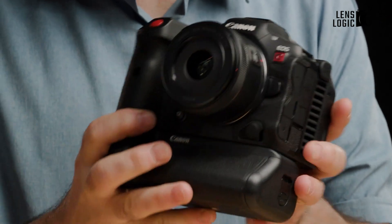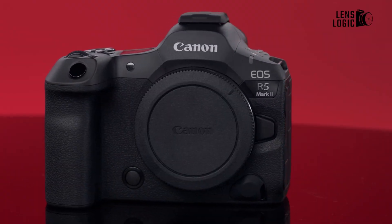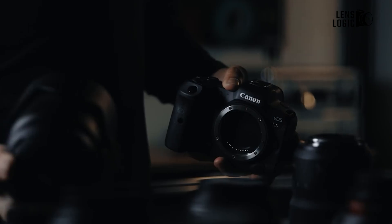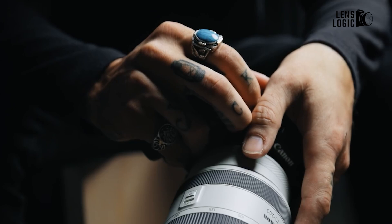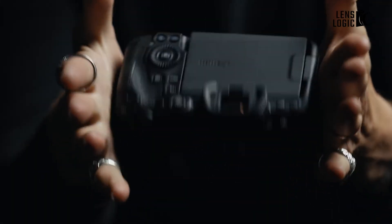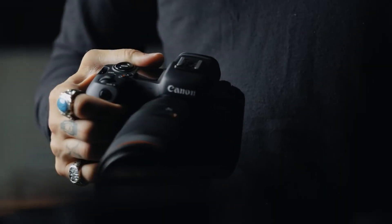Canon has made waves in the professional imaging world with two powerhouse hybrid cameras: the EOS R5C and the newly announced EOS R5 Mark II. Both aim to blend high-end still photography and cinema quality video capabilities into single, versatile bodies. But how do they stack up against each other, and is the Mark II a worthy upgrade over the R5C? Let's dive into a detailed comparison to see if they live up to the hype or fall short of expectations.